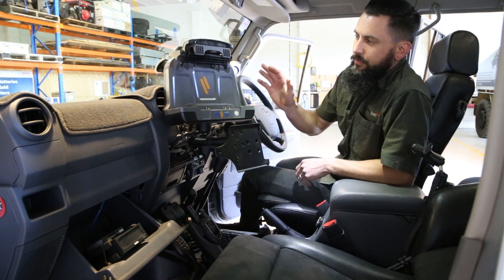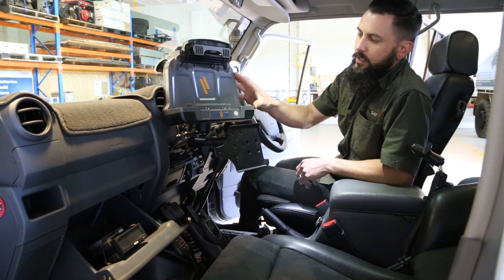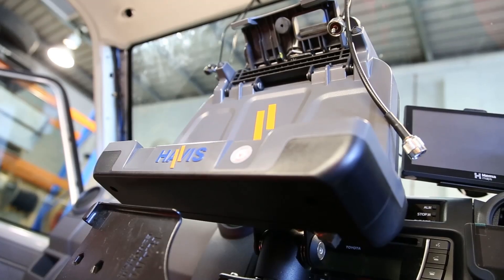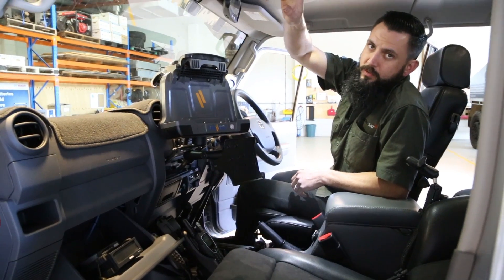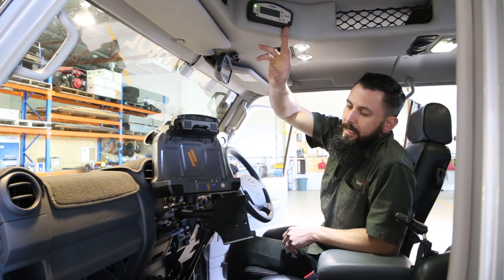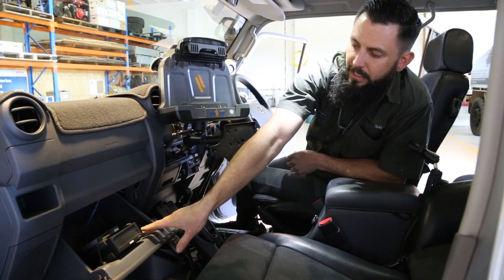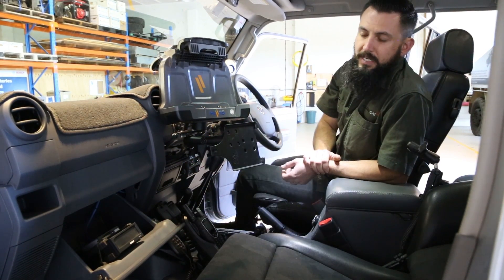One of the most important pieces of equipment in the Map Patrol is the tough pad, which sits in this docking station. It talks to our differential GPS located in the roof console. We've also got an external hard drive in the glove box for all the data capture and data storage.